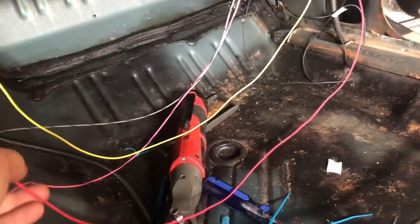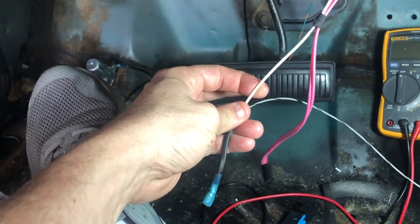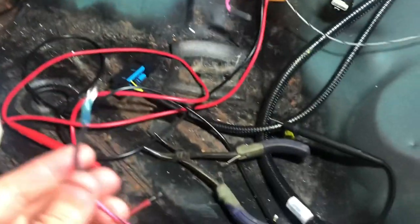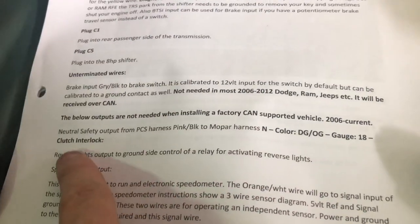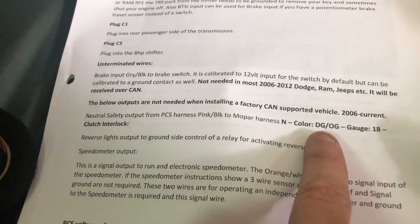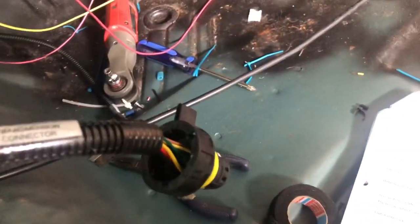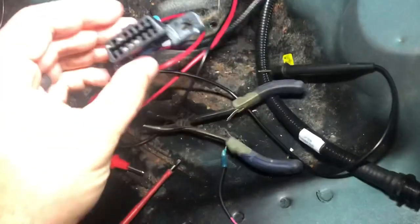Red and yellow are already hooked up, I've got my ground — these are the two I had to add. On these Mopars, this white wire came off the brake switch, so when you tap the brake it hits 12 volts, and that's what the gray and black needed. I cut the end off and tied these two together, so this will go back up in there. The pink and black joins up with the Mopar harness — it was for the clutch interlock, also the neutral safety switch, which I think I'm just going to ground anyway. I'll clean all this stuff up underneath the dash.